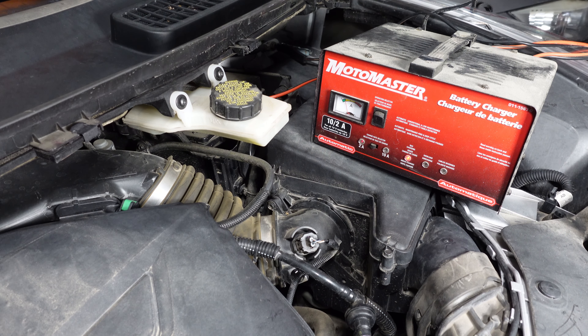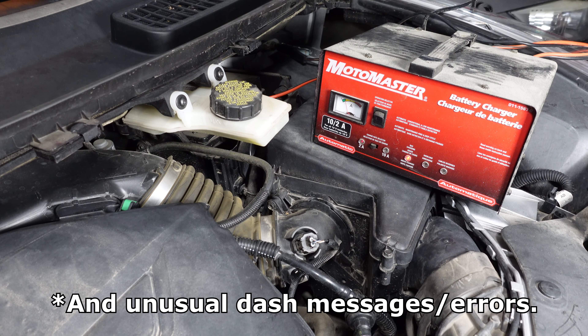Previously the car wouldn't start at all. So I charged the battery and it would start, but very slow to crank. The battery is seven years old, and with the low voltage and slow cranking, it's time for a new one.